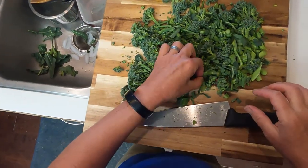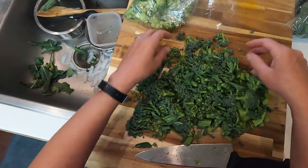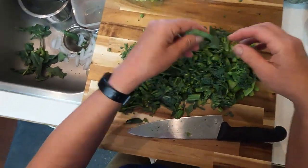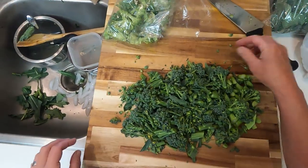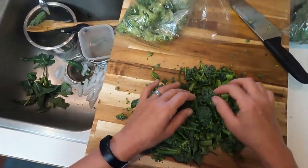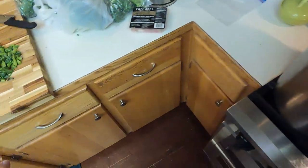Blanching is when you put your vegetable in boiling water for a very brief period of time. It stops any kind of enzymatic reactions that are happening within the cells of the plant, and it helps it remain very tasty if you're freezing it.